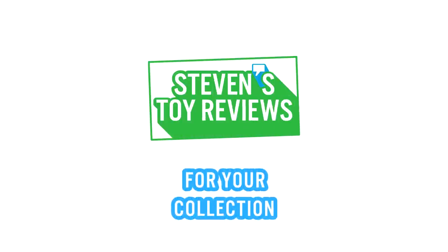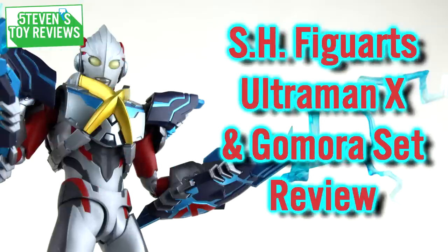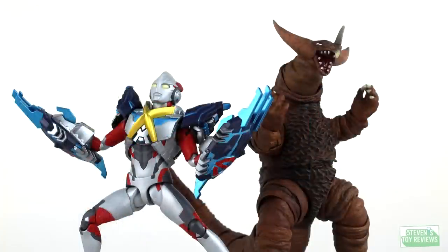It's Steven's Toy Reviews. Hello there, collectors. Steven here, and welcome back to another S.H. Figuarts Ultraman review, where today I will be taking a look at the Ultraman X and Gamora Armor set. That's right, we get a two-in-one release here, and fortunately the future is looking bright because the S.H. Figuarts Ultraman releases just keep on coming — we might get some more accessory sets. But here's the problem: the first release has to be really good. Is it? Well, let's take a look to see whether or not X is worth adding into your collection. And no, I don't mean your former significant other.